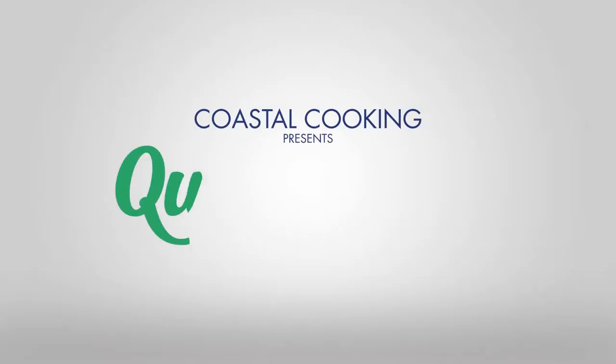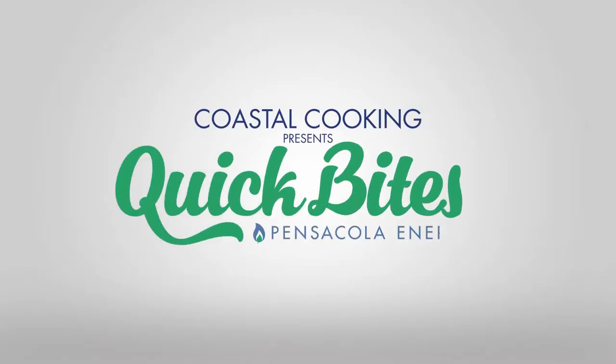On this episode of Coastal Cooking Presents Quick Bites, we have Chef Amber from Alkeny's Kitchen and Tap, and she's going to be making a very special edition of their Dirty Mac and Cheese. Stick around and find out how it's done. Welcome to Coastal Cooking Quick Bites, brought to you by Pensacola Energy.